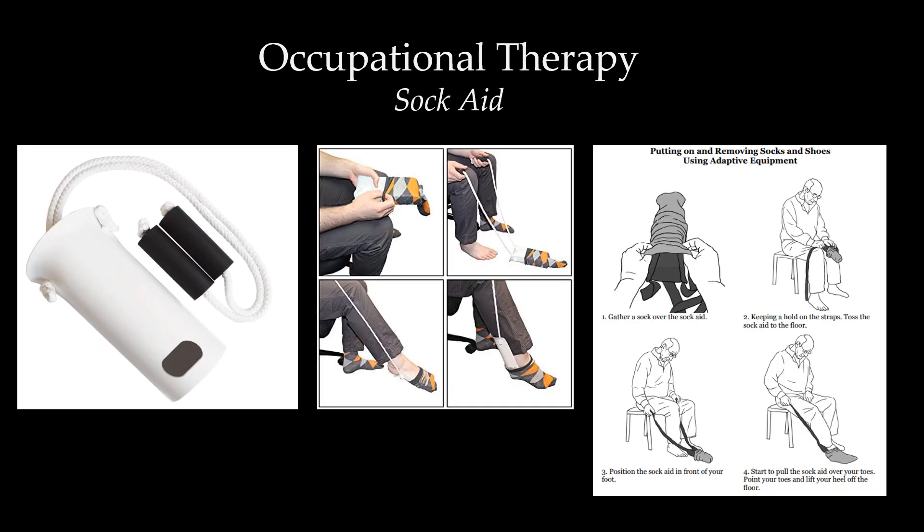Another common item that occupational therapy may teach you about is the sock aid. It is basically a plastic tube with a rope attached to it. You thread the sock onto the plastic tube, and while sitting down, throw that sock aid and sock onto the ground, reel it in towards your foot, and get that sock onto your foot without breaking those precautions.